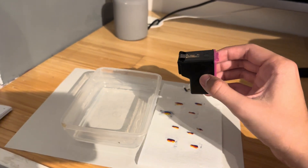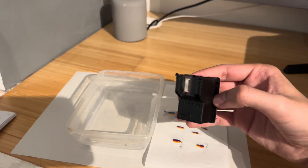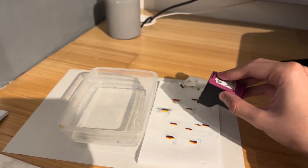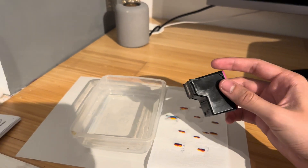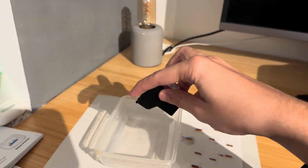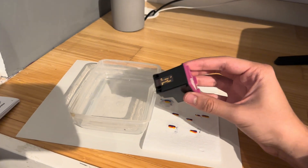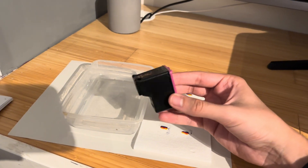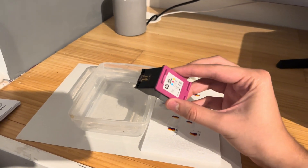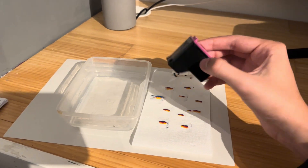One thing I want to mention is if after five minutes it still isn't letting out any ink when you're dabbing it, what I would recommend is to actually leave it in the water — remember, only the bottom section — for up to two hours. By leaving it in there for up to two hours you're ensuring that any dry ink inside becomes moisturized and can be cleared out.